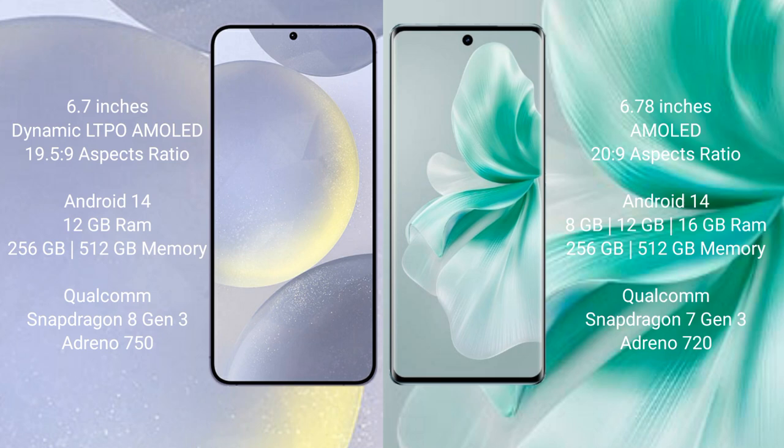Both the Samsung Galaxy S24 Plus and the Vivo S18 run on the Android 14 operating system. The Samsung Galaxy S24 Plus comes with 12GB RAM and 256GB or 512GB internal storage, with a Qualcomm Snapdragon 8 Gen 3 processor and Adreno 750 GPU.